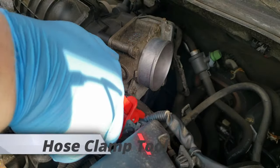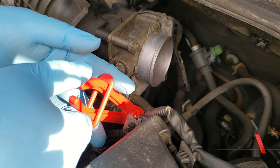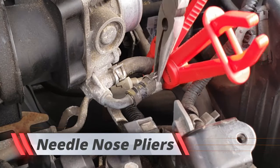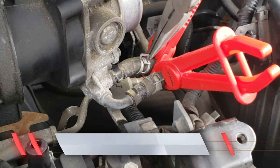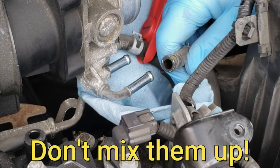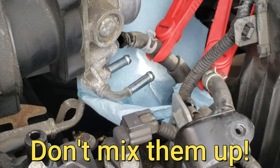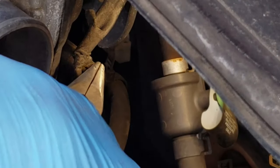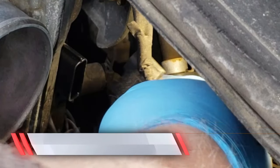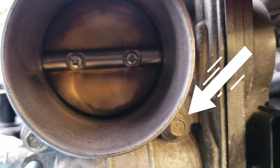The next step is to clamp off these two coolant hoses. Use a hose clamp, squeeze the coolant hose, and pull it up. Tuck them out of the way, then remove the electrical connector on the throttle body.